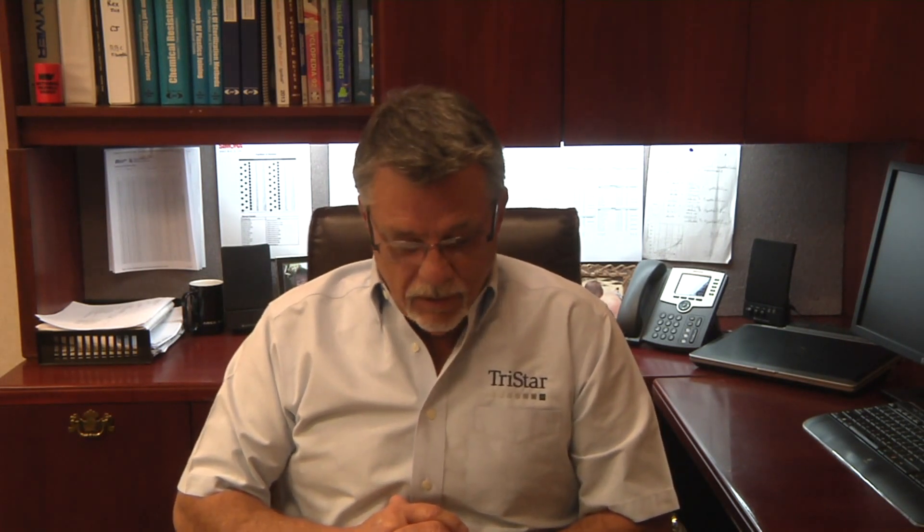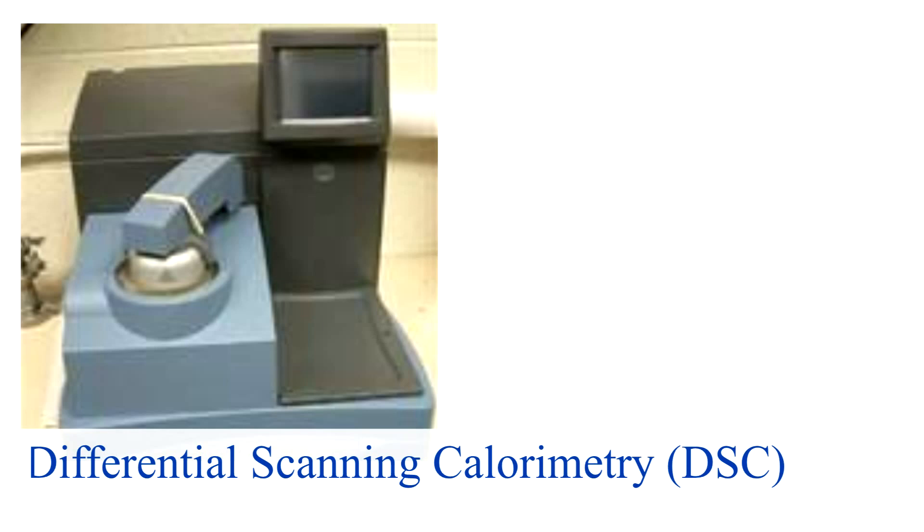The fourth test is differential scanning calorimetry. When combined with an FTIR analysis, it further classifies the materials by melt points. This allows us to check the parts and the resins for contaminations that may not be picked up in the FTIR. It is also used to characterize materials and understand what their thermal performance might be.